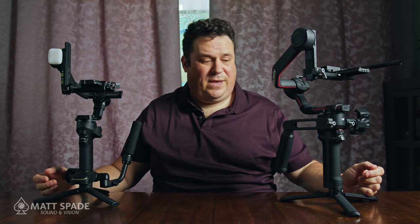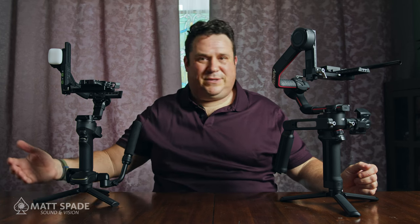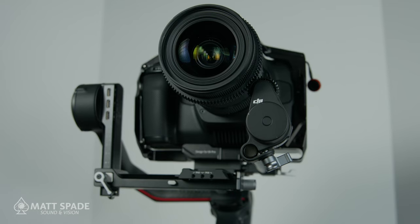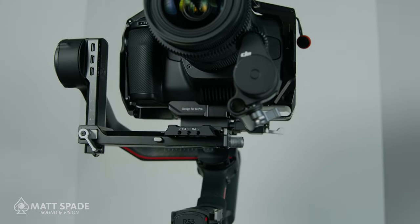As someone who owns the Blackmagic 6K Pro, good luck testing that 12-hour claim. I've had both of these out for up to two or three hours at a time without a battery issue — after three hours it was still at 65–70% on both. Both gimbals also have multiple USB ports built in to control the light, focus motor, image transmission, and Bluetooth control.